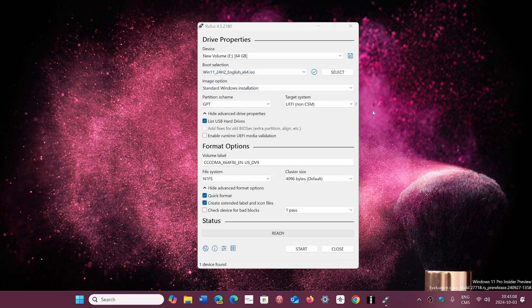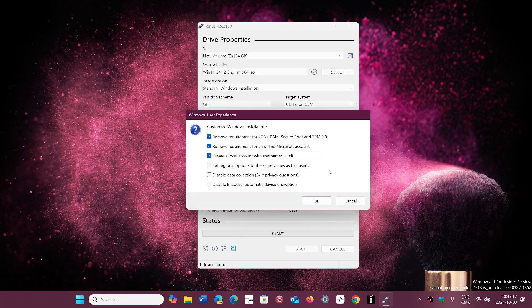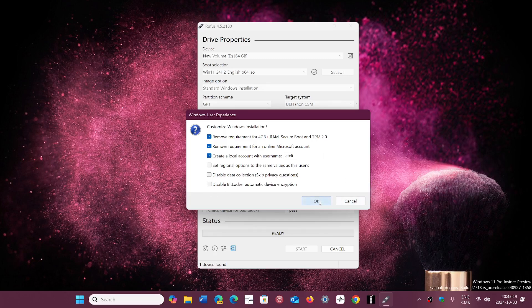Once you have your USB thumb drive chosen at the top, you click the Start button. Here you will simply put check marks to remove requirements for 4GB+ RAM, Secure Boot, and TPM 2.0 — which are the requirements that Microsoft checks with the standard install of Windows 11. You can also remove the requirement for an online Microsoft account and create a local account automatically.